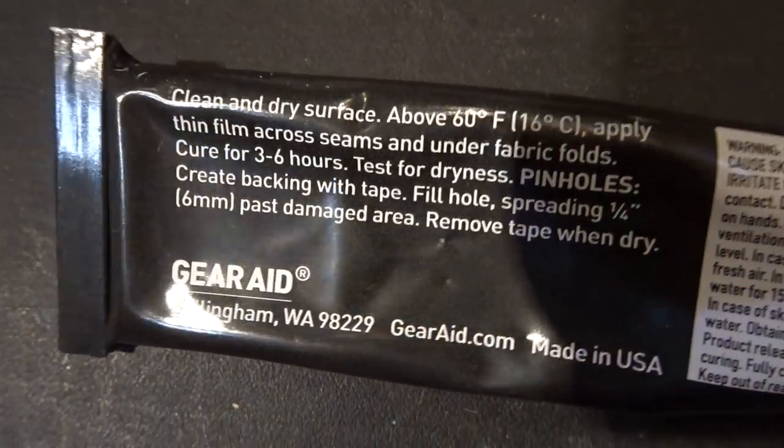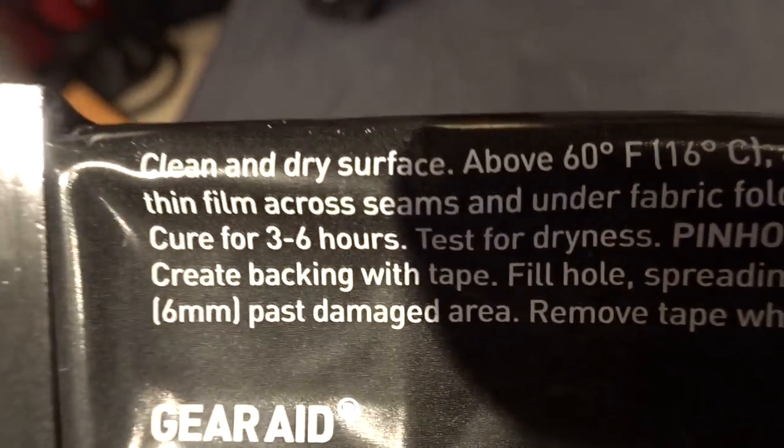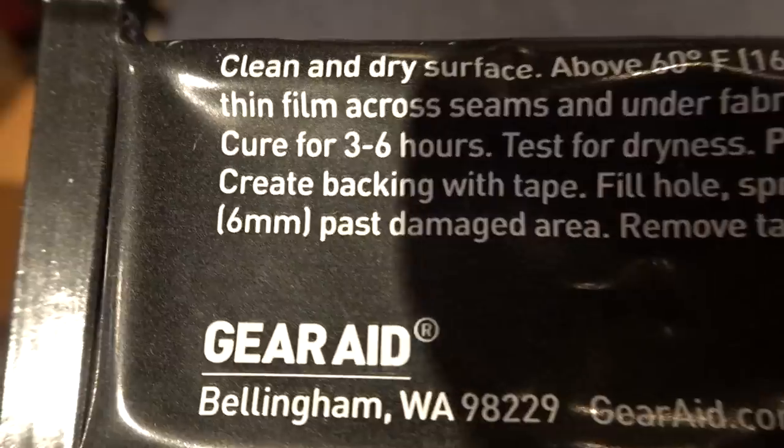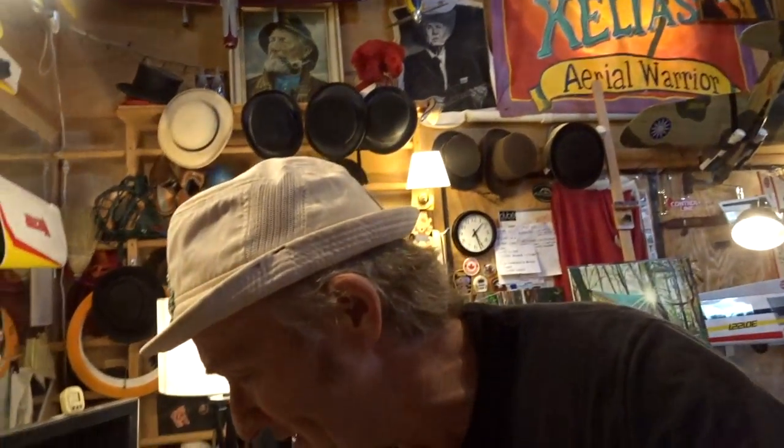Make sure to read on your seam sealer when you get it. This one says: clean and dry surface above 60 degrees, apply thin film across seams and under fabric folds, cure for three to six hours. It seems more often than not, people get a new tarp or tent and seam seal it at the last minute because they're going camping the next day. So with three to six hours — or really six to eight hours — it's still a little bit tacky. When you wad that thing up or fold your tarp and get to camp, where it's seam sealed it's going to kind of slightly stick to itself. The way to prevent that is to take some baby powder or talc like Gold Bond, and just before you leave, throw some talc on it.